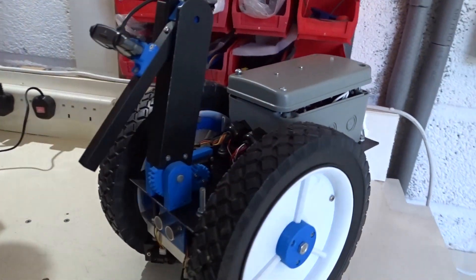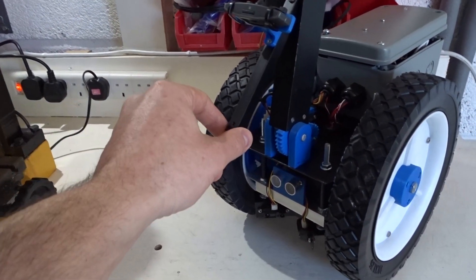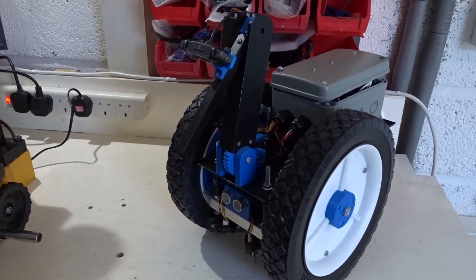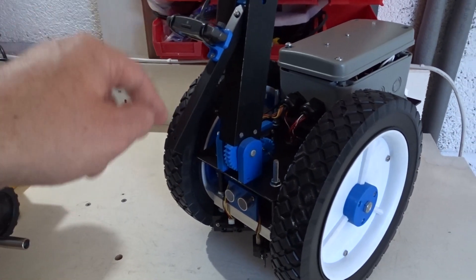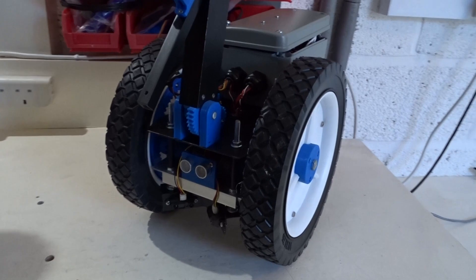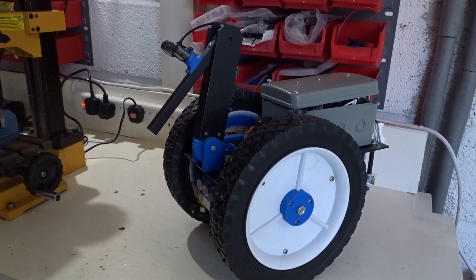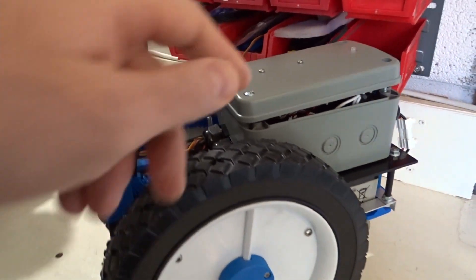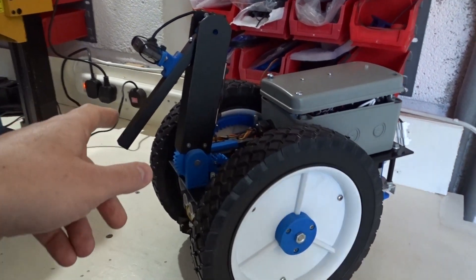The LED will be green when the robot's ready and receiving commands, red when recording data as it's driving around, and blue when it shuts down. More or less finished — I need to decide what's going on at the end of the arm. I was thinking moisture sensors for checking soil, or maybe just a coloured 3D printed part so the camera can pick it up and track the end of the arm. I've modified the software on the transmitter to send the other joystick commands, and the software on the Raspberry Pi and Arduino have also been modified to take those commands and control the arm.